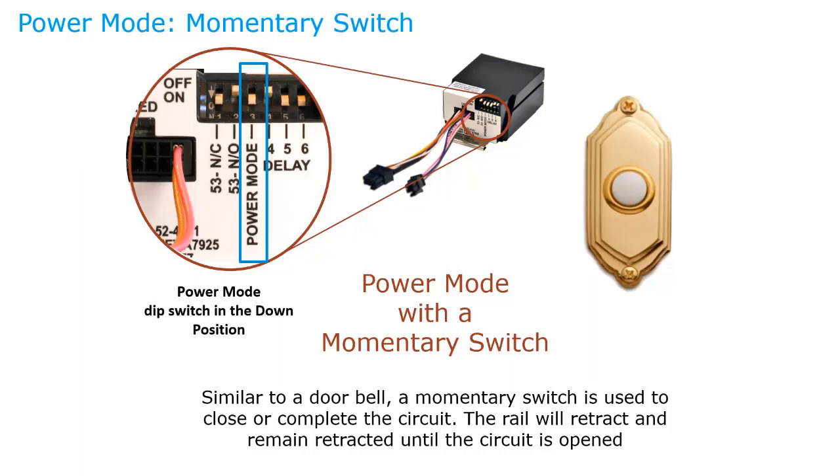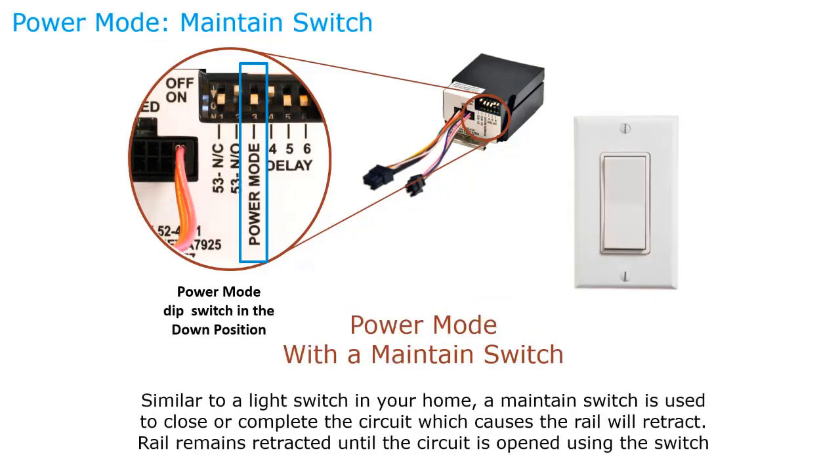In power mode, you can use a momentary switch — the rail stays retracted only while holding the button. You can also use a maintained switch, keeping the exit device dogged from, say, 8 AM to 5 PM, then de-energizing at the end of the day to cut power.